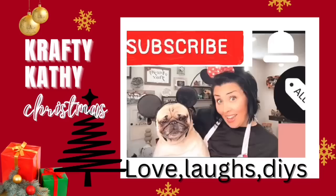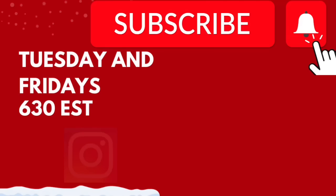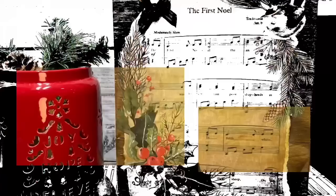Welcome to the channel where you will find love, laughs, and DIYs. My name is Crafty Kathy, and I am so happy and thankful that you came to craft with me today. Right now, I am smack dab in the middle of my Christmas series every Tuesday and Friday, Eastern Standard Time. And today, I am collabing with Miss Misty from Gleespin Designs. We're going to talk about Misty just a little bit later, but for right now, let's get to crafting.